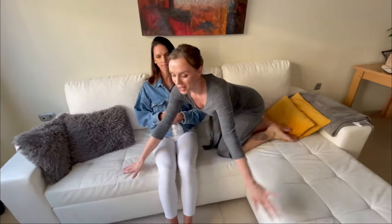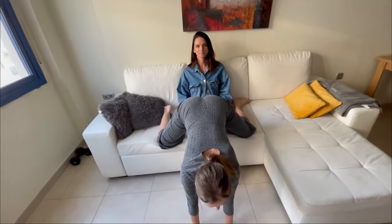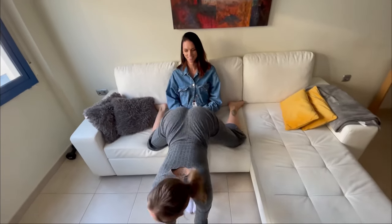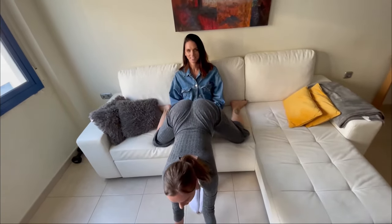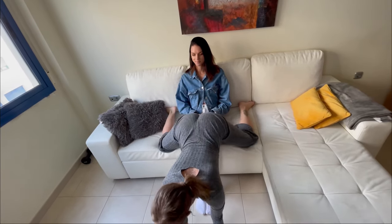Number two is a little bit explicit. You're going to sit down on your partner and this includes a little bit of twerk skills, so you're going to go up and down with your booty, and then we move on to number three.